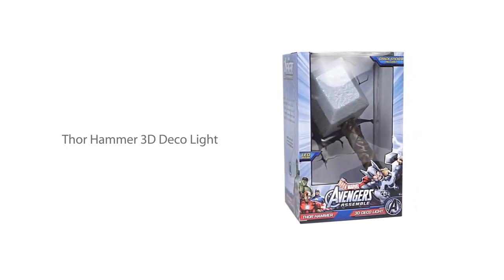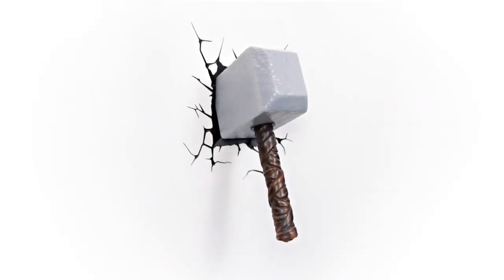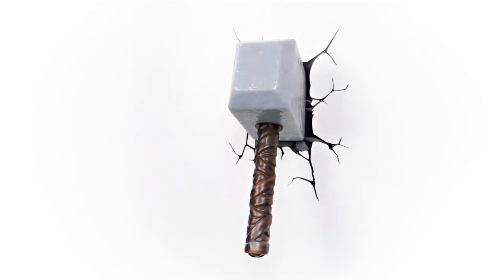Get closer to the action with your favorite superheroes like never before. The Avengers Assemble Thor 3D Deco Light is one of many cool products from 3D Light Effects.